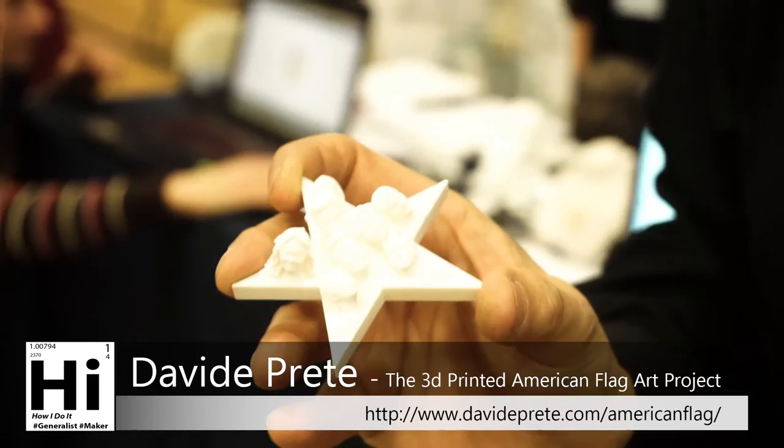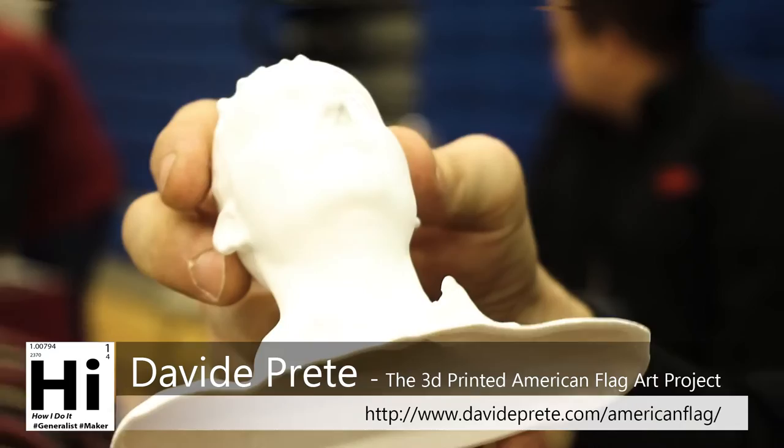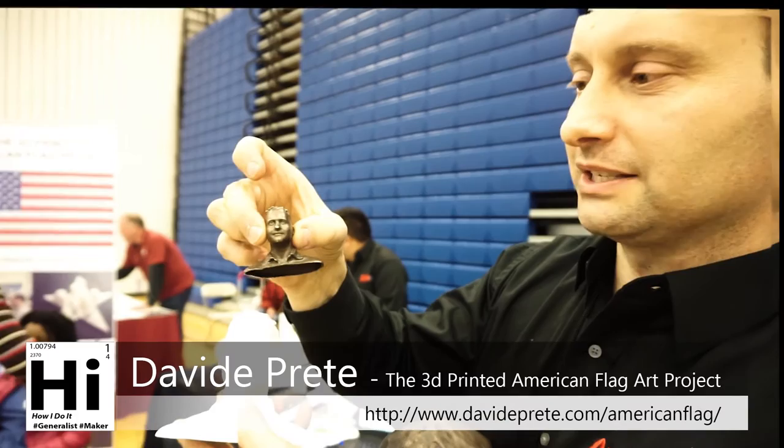When you have a 3D scan, you can use your file — if you have an FDM printer you're going to get a good result. You can go to the library; normally they have FDM printers, or we can print for them. We can print from a very small portrait like this in SLS — laser sintering in bronze. That's actually a good dimension for it.